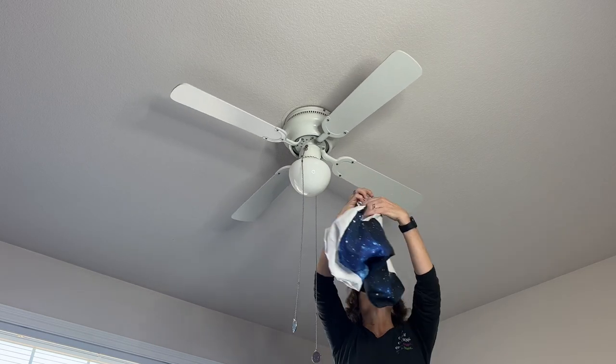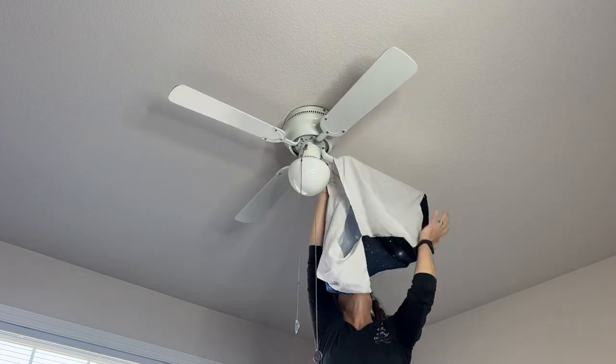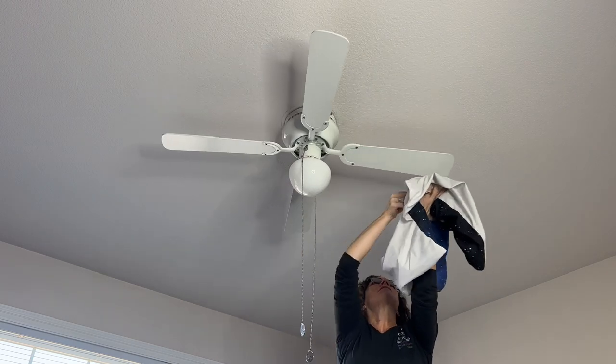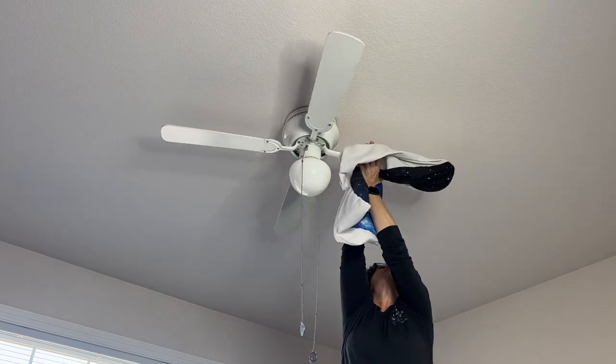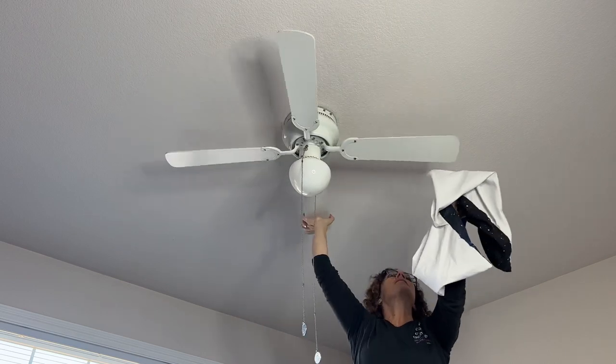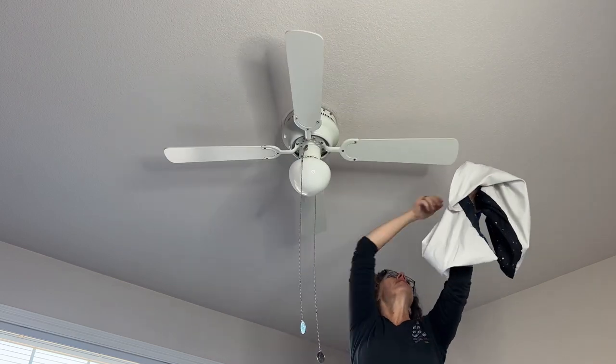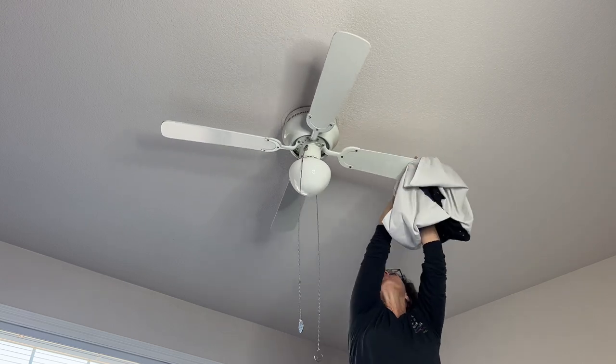When it comes to ceiling fans, we don't want to wipe them down and get dust everywhere. So I take an old pillowcase, slide it on carefully, and pull it over the blade so that the dust gets trapped inside the pillowcase. I repeat this process for each blade, then I can easily wash the pillowcase when done and use it again.